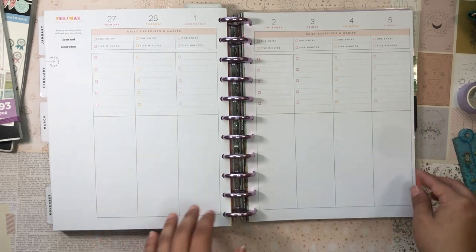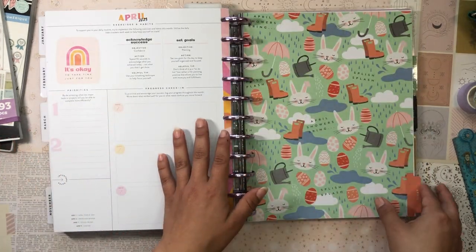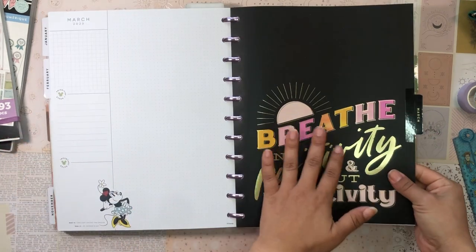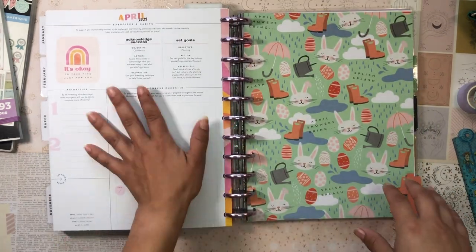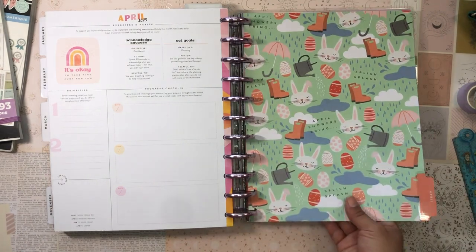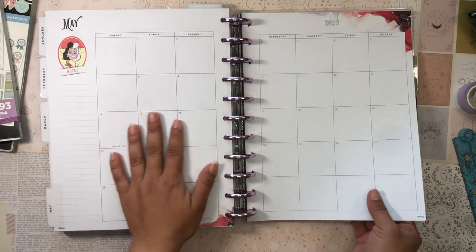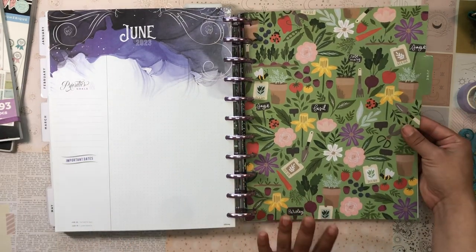For February I'm sticking with the Disney Seasonal. March is the Stress Management planner — this thing is amazing, so happy and fun! Depending on how I feel, I might swap the pages for later months since I don't have more stress management pages, and I'm not a huge fan of its other dividers. So I might keep each month's divider but substitute stress management pages. April is from the Seasonal Doodles — a vertical. May I grabbed the Disney Villains divider — Cruella — also vertical.